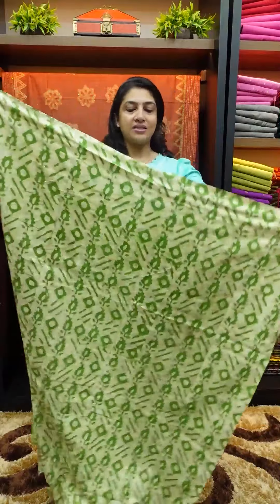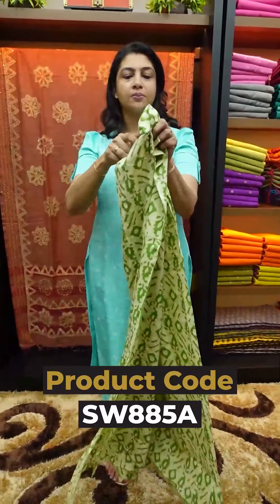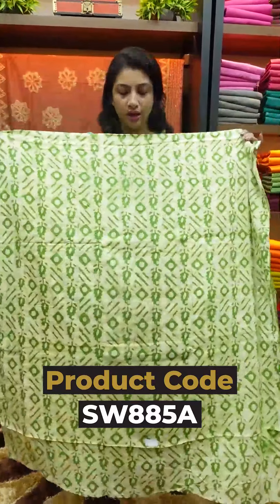The first piece, for the vertical line pattern, is in Batik printing. It's a cotton fabric in a green color — green is the base color.